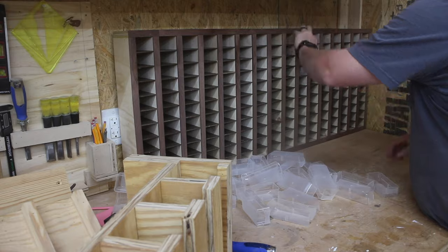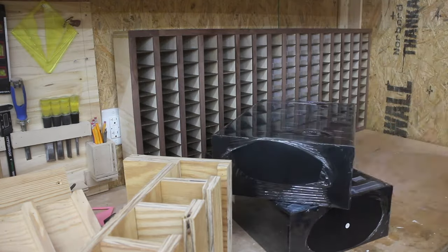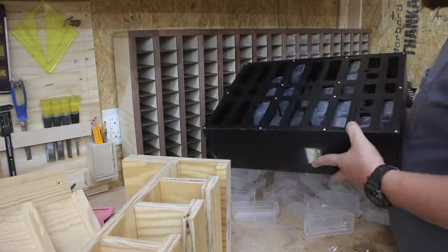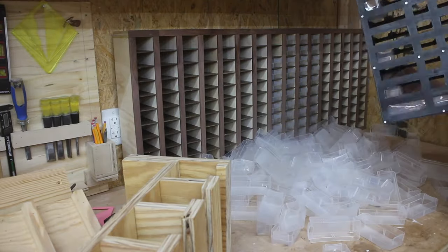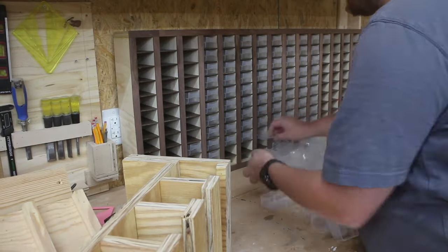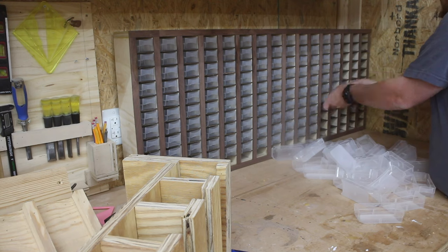After all of the edge banding is installed, I remove the plastic bins from the horrible cases that they come in, and I begin installing those bins into my parts organizer build. This takes quite some time because, once again, there are 160 of them. But I get them into place and I begin filling them up with all of my current hardware — small parts, nuts, washers, screws, nails, etc., of all different sizes and shapes and materials.